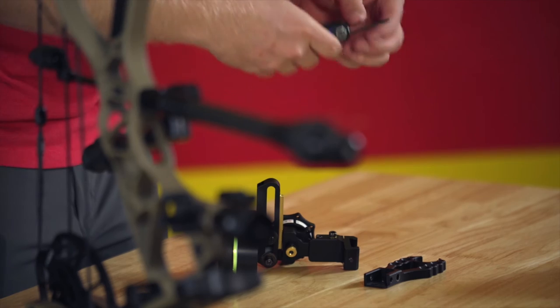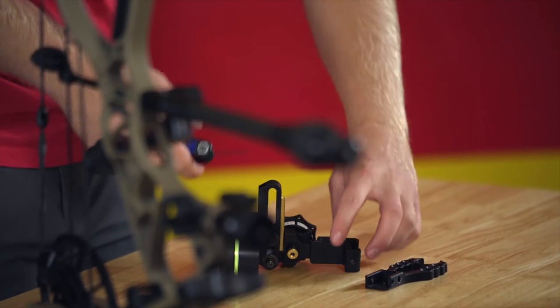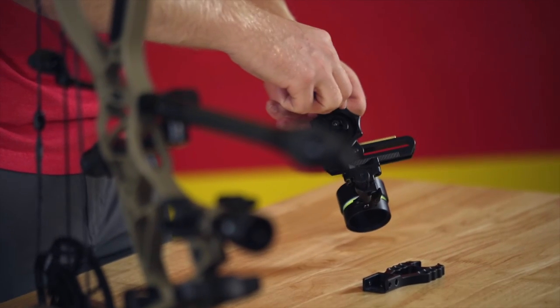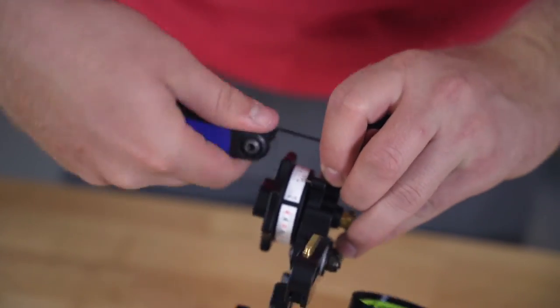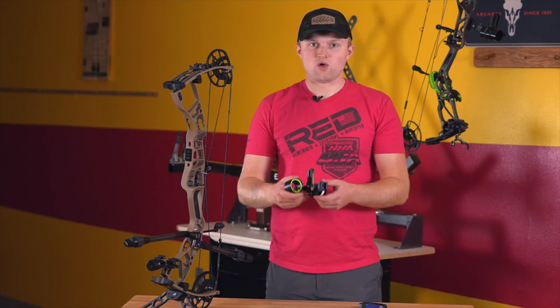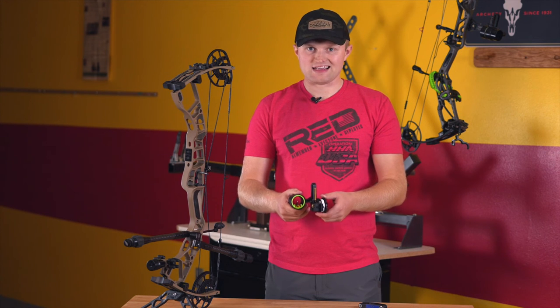Now I'm going to tighten that third axis screw up a little bit and straighten my sight up. I've now converted my Tetra bow sight into a Hoyt model sight that'll fit on an inline mounted Picatinny rail sight.